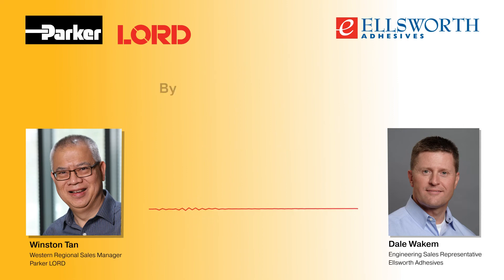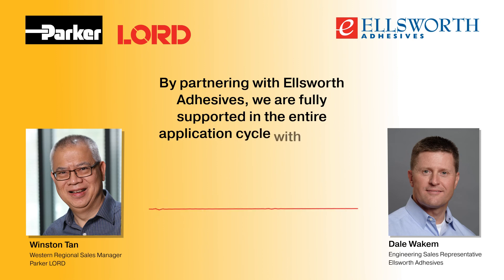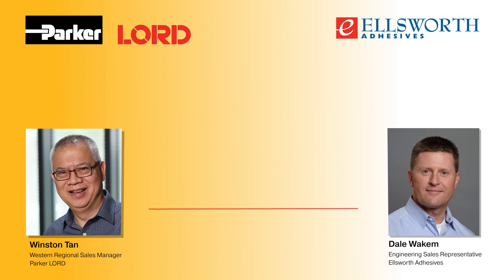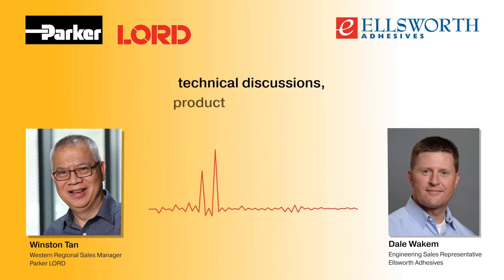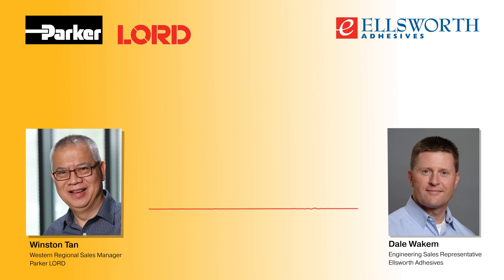Thank you, Dale. By partnering with Ellsworth Adhesives, we are fully supported in the entire application cycle with timely customer visits, technical discussions, product trainings, and the customized inventory management program to get the products the customer needs when they need them. Thank you very much.